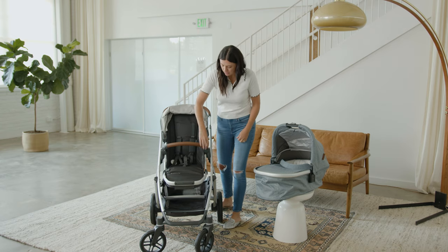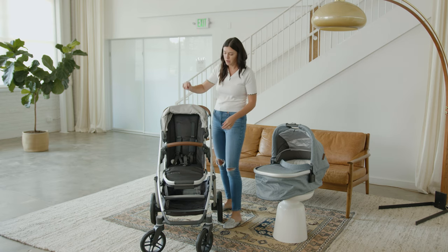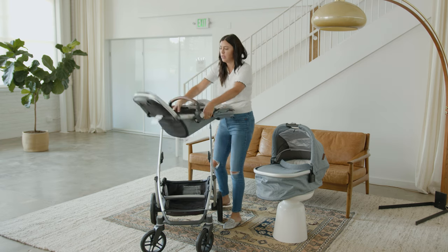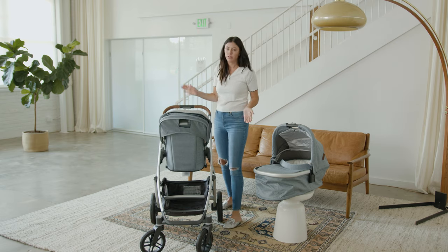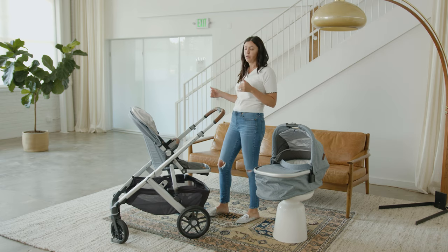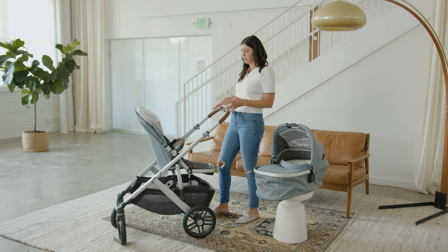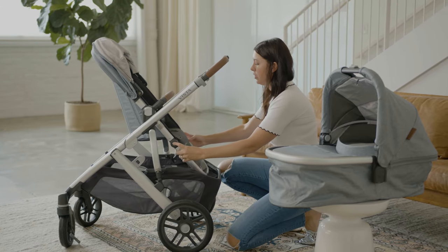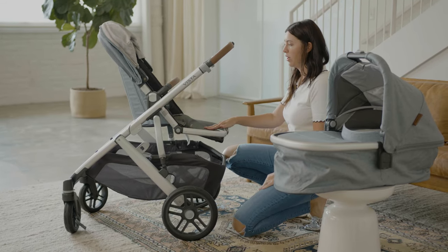The toddler seat has a safety bar that you can remove, and you can also add a snack tray as a great accessory. You can flip the seat around — it's forward facing and you can flip it to face you as well, which is very simple. The telescoping handle is another feature I love, so if you and your partner are different heights it's easy to move it up and down, making it more comfortable for whoever's pushing. With the seat you can also adjust the footrest easily — all the way down or all the way up, depending on what support your baby needs.